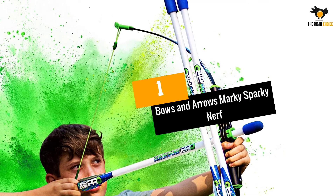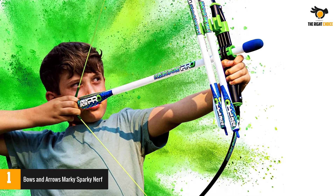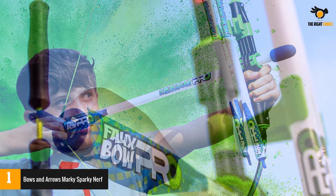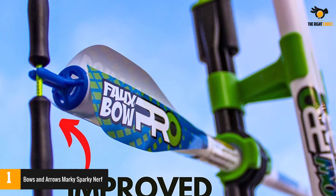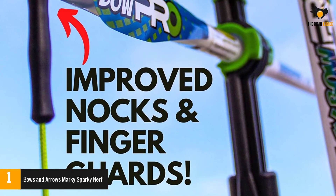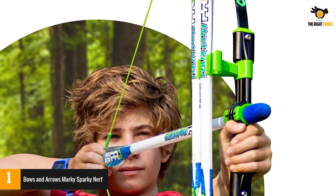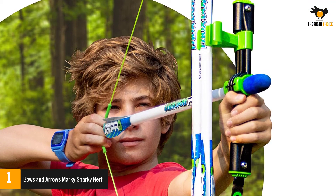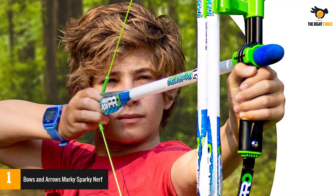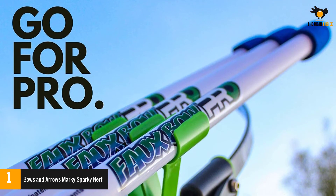Number 1: Bows and Arrows Marky Sparky. Marky Sparky offers a superb arrow and bow set. The item is manufactured from high-quality plastic. This arch is referred to as a faux bow, a little distinct from prior bows. The faux bow is extremely durable and light, and the arrows are foam-tipped — safe and enjoyable. It is made of high-quality, non-latex and phthalate-free material. The bow has a quiver holder that can hold six arrows and features a fast-loading arrow. The launch tube can be removed for storage and traveling.